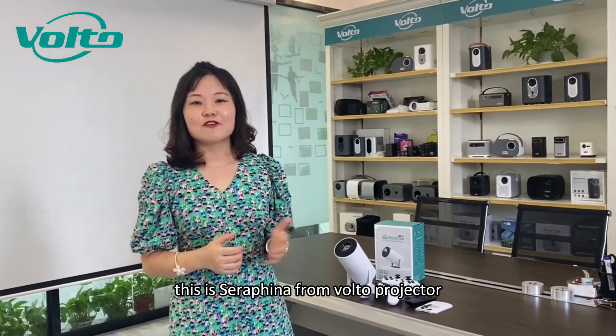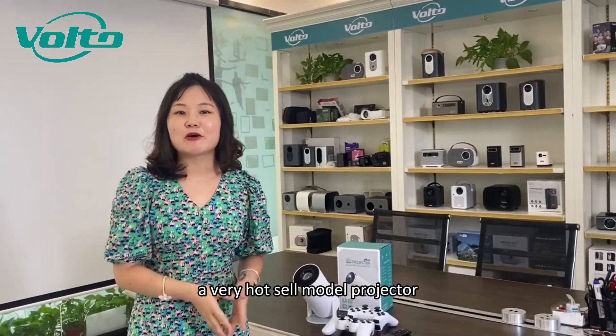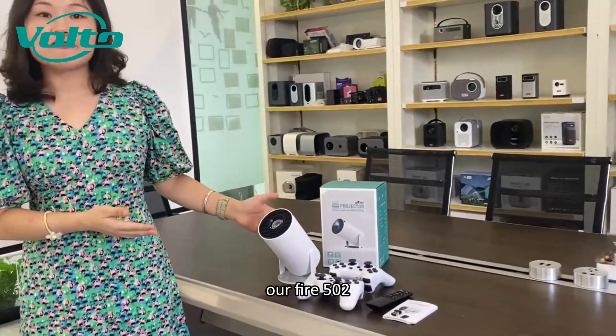Hello my friends, this is Rafina from Voto Projector. Today we would like to share with you a very hot sell model projector, our Fire 502.